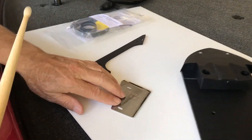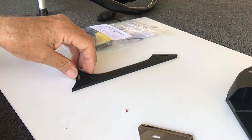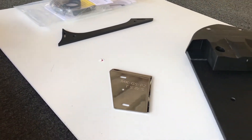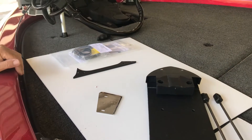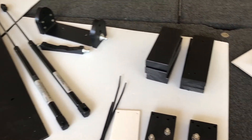And a grass deflector for your trolling motor. So we'll cut this one short and will feature individual items in more detail.